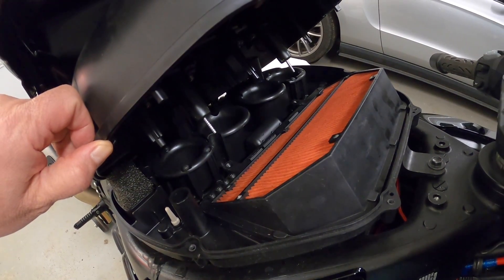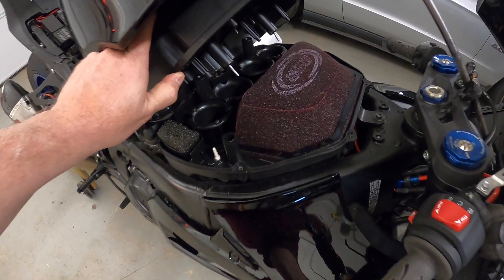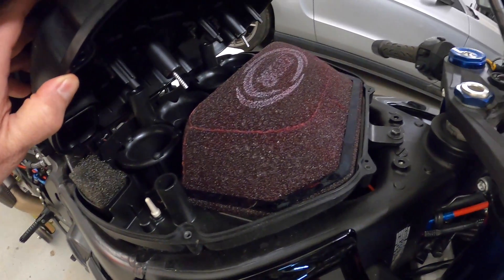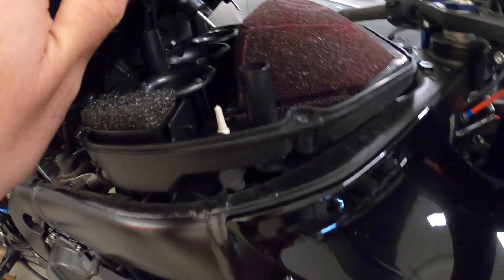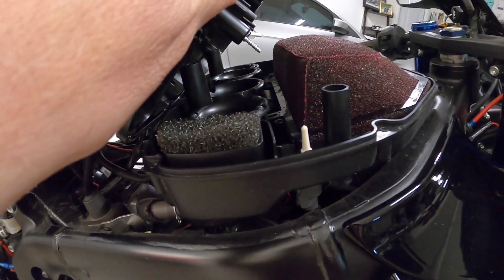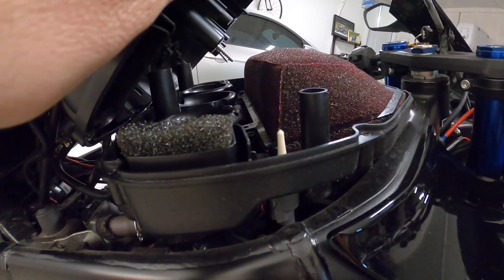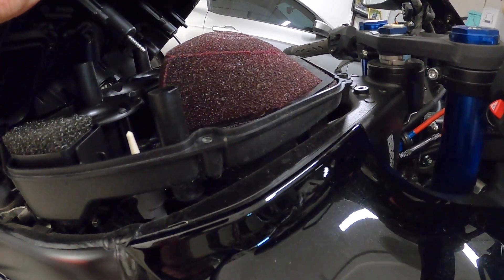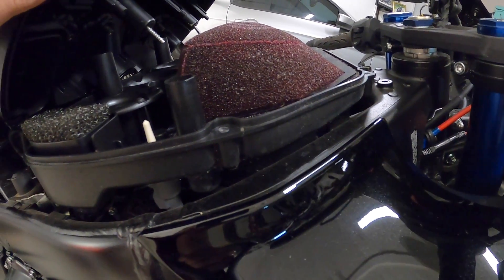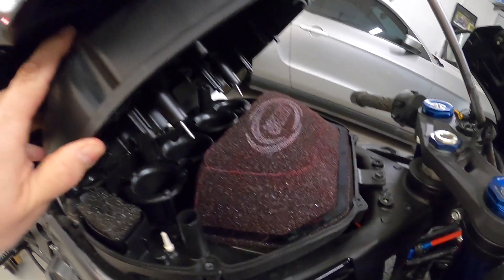Now I'm going to get the MWR and show you the difference. You can see how it sits in the airbox and how it provides direct air entry into the funnels as well as up and out. Air can actually exit from every direction with the MWR.